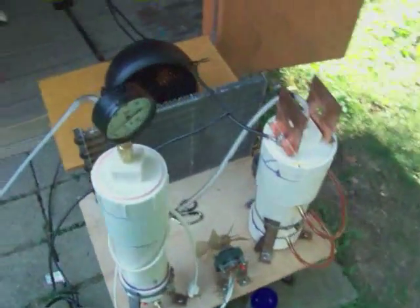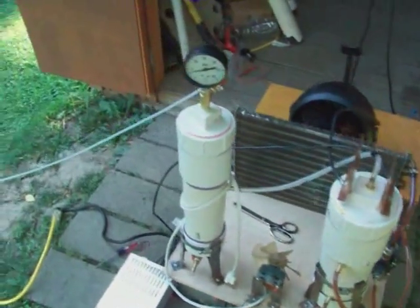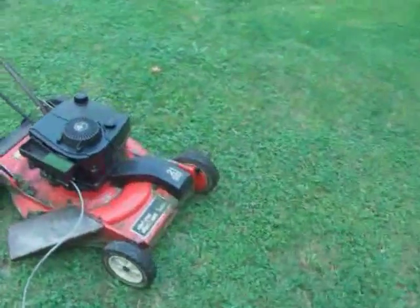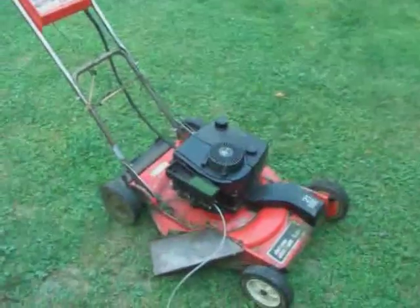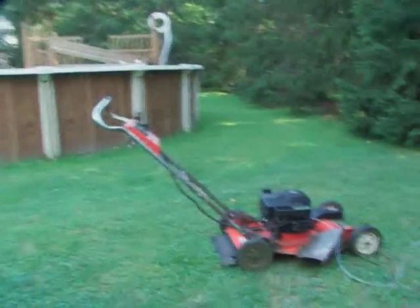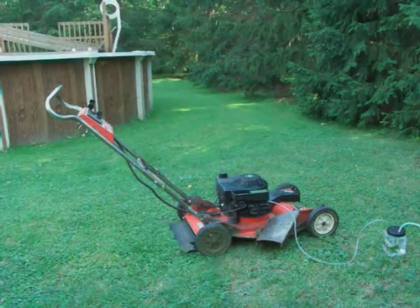Here I'm at my HHO generator making hydrogen. I'm going to be looking at this lawnmower and play around with hydrogen boosting. I've got my flashback arrester here, which is 98% full of water — just enough air that it doesn't suck up. We're going to see where the unit is running on gasoline and how injecting HHO gas will ultimately affect the operation of this lawnmower.